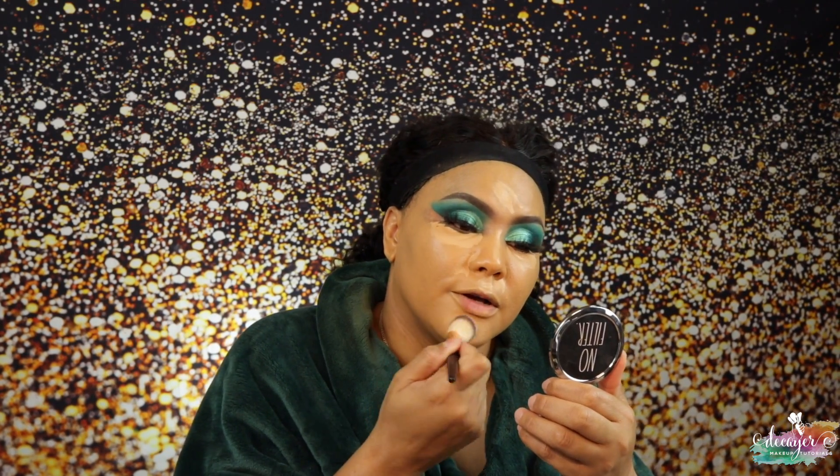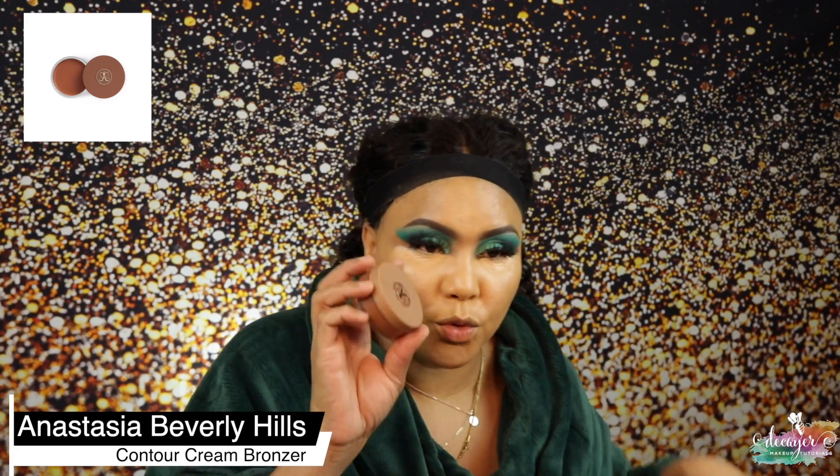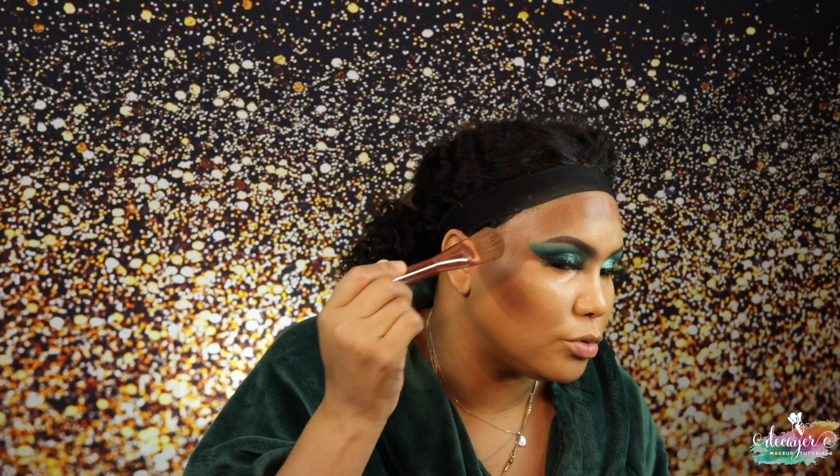I'm using my Flawless brush from Makeup by Yolando, and now I'm using my Slick concealer brush also from Makeup by Yolando. I'm actually gonna test this out — it's the new cream contour from ABH, and the shade is Terracotta. Already I can tell I'm gonna like this. I'll have to go a little heavier because that foundation is so light.